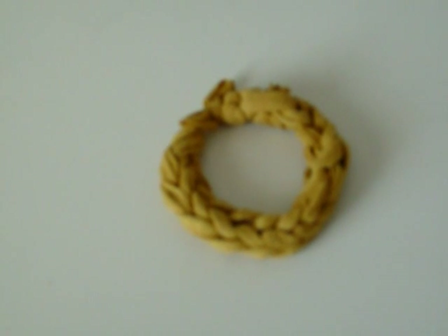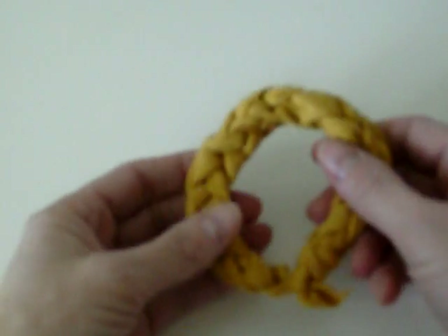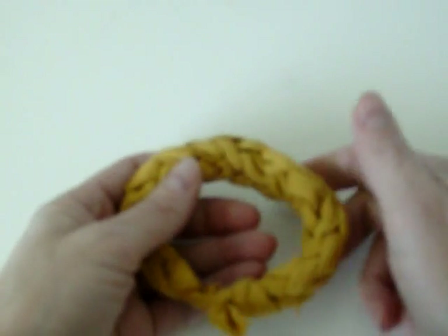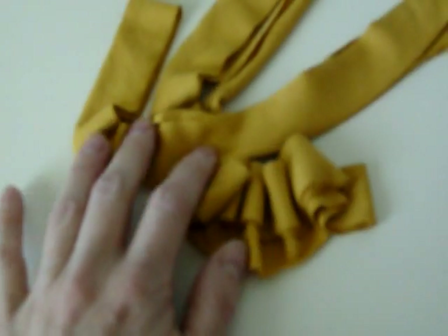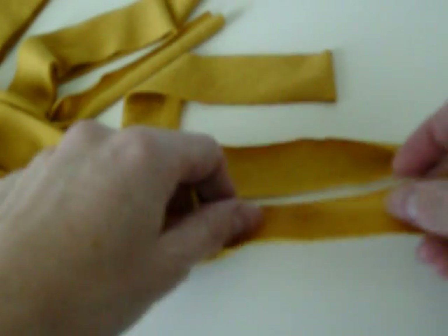Hi there, this is Vanessa of V&Co. Some of you wanted me to do a video of this bracelet, and some of you asked me to do other videos, but I'm just starting now. Some of you are getting this bracelet really easily and others are not, so I'm doing this for you guys.